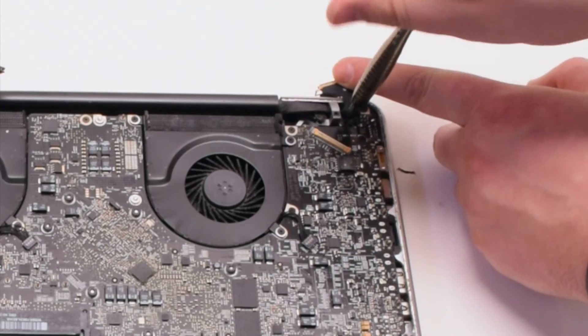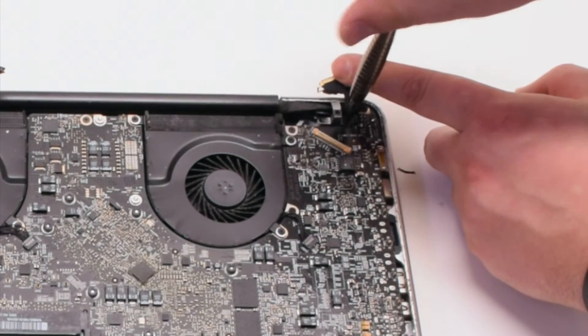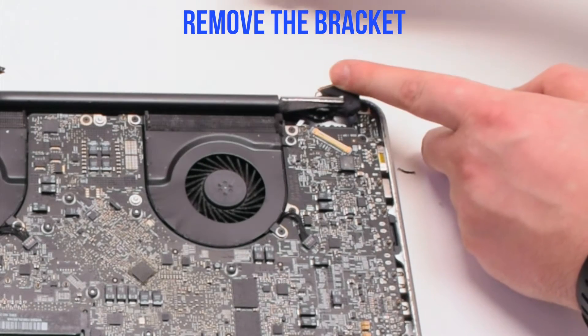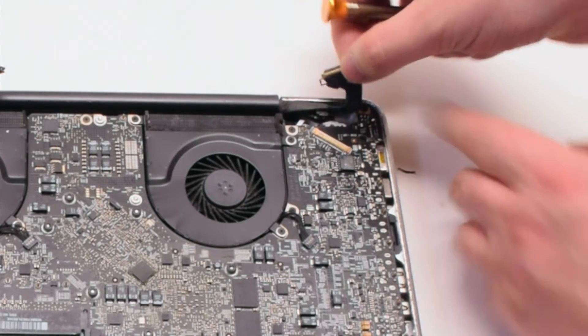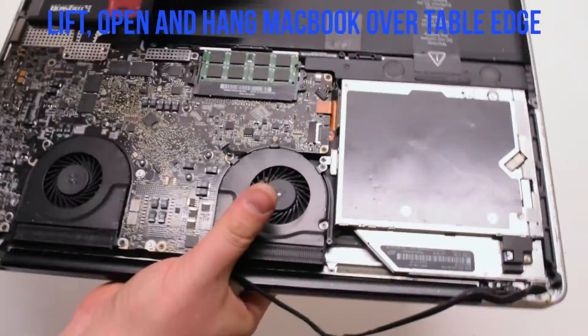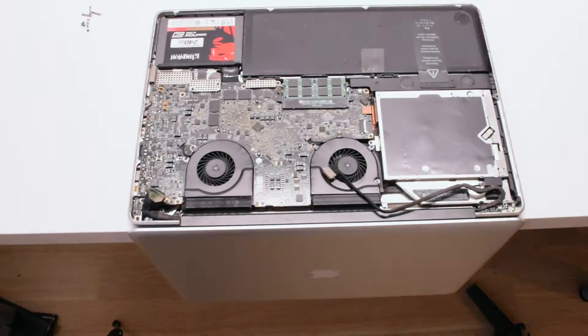The second screw you can unscrew but leave it in the bracket — this will be easier to track it. Remove the bracket, then go ahead and lift and open up the MacBook, hanging it over the table ledge.